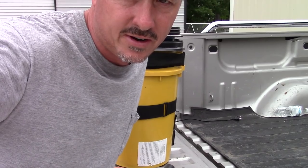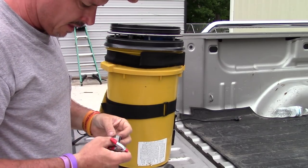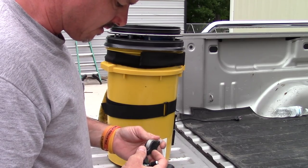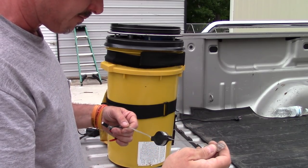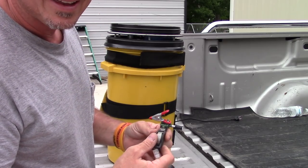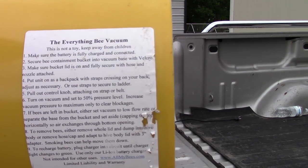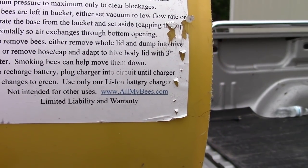Hey everybody, it's Darryl back again. I've had people ask me about this BVAC here and what it is. I contacted the guy that makes these BVACs and was asking him about it. He gave me a little bit of a discount on this BVAC to maybe do a video on it, and that's been a couple months ago. I'll put the link in the description below — it's the Everything BVAC from allmybees.com.